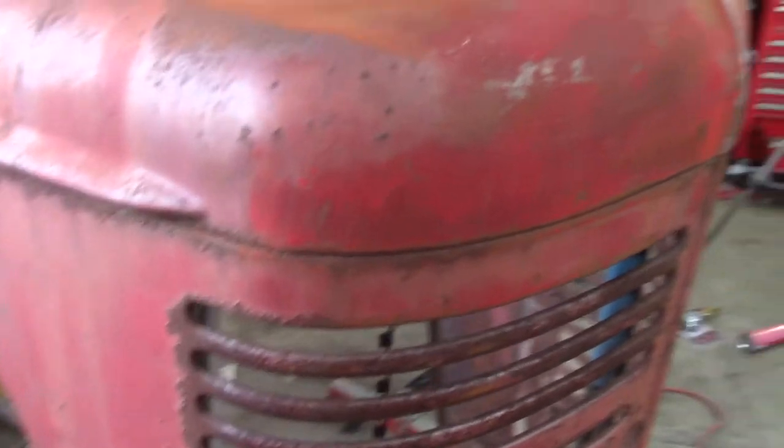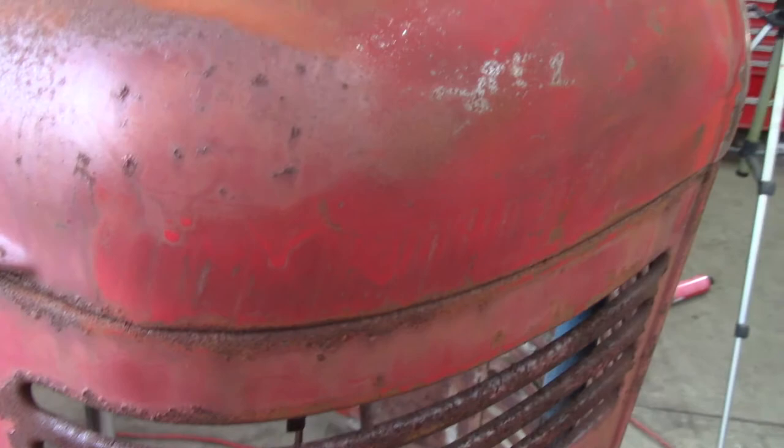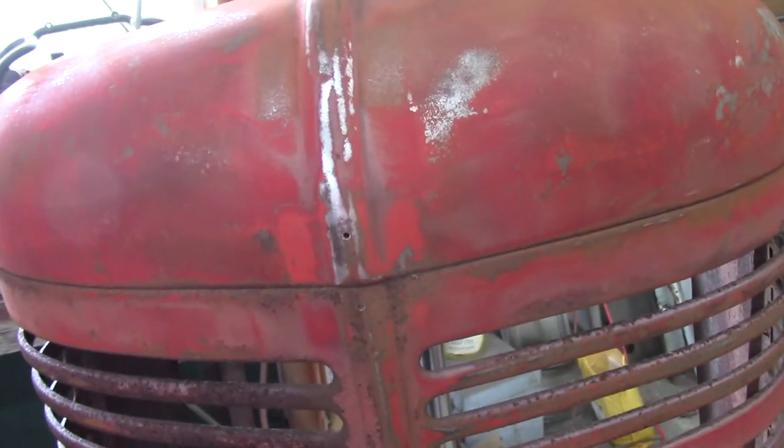I don't know if this paint was original, but there are some runs and I didn't see them until I started sanding. So this must have been a repaint, probably about 40 years ago.